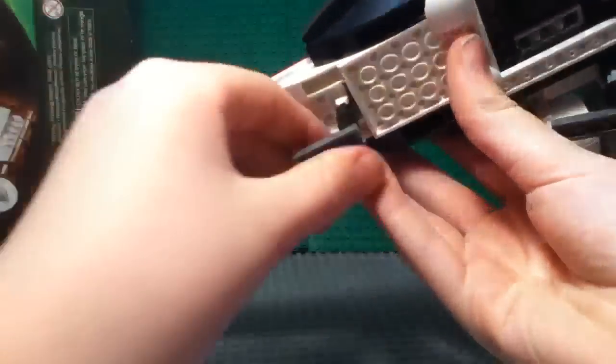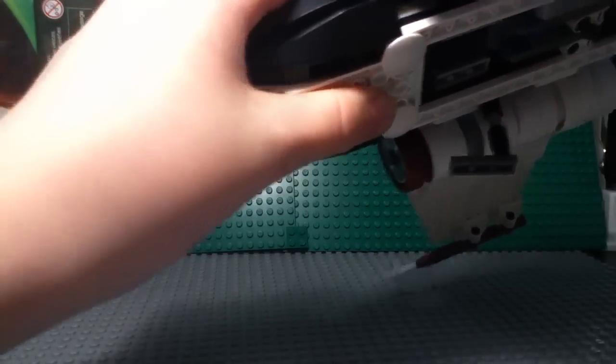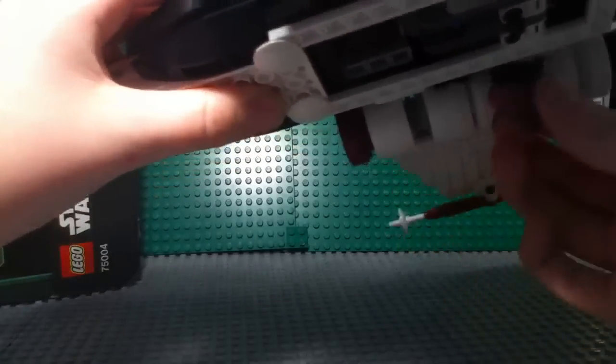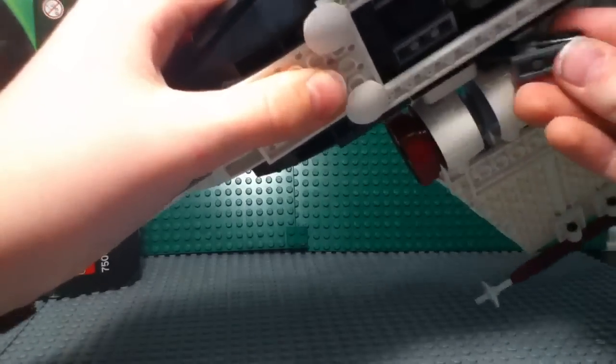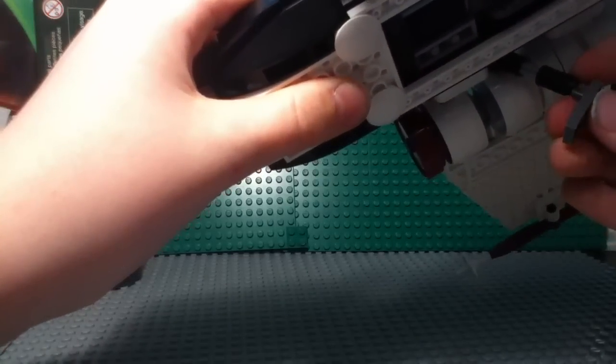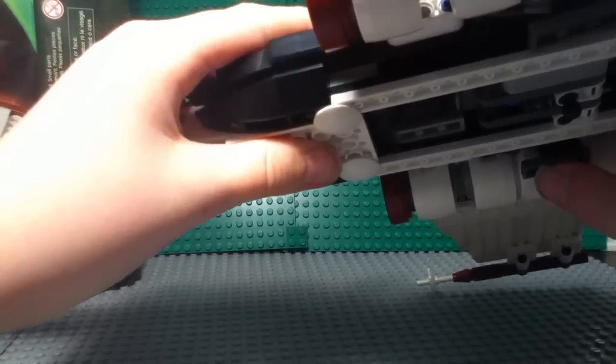You've also got some folding landing gear underneath here, so you can just fold that up like this. The foot part of the landing gear falls off sort of easily, but not a big deal.